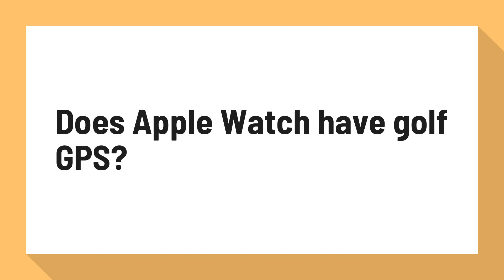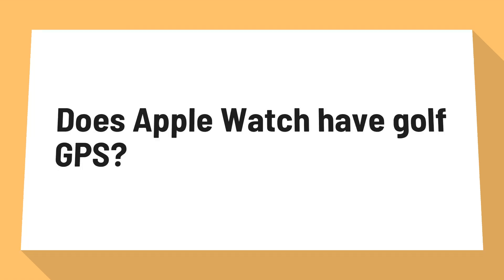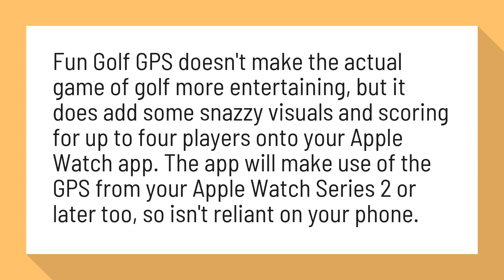Does Apple Watch have Golf GPS? Fun Golf GPS doesn't make the actual game of golf more entertaining, but it does add some snazzy visuals and scoring for up to 4 players onto your Apple Watch app. The app will make use of the GPS from your Apple Watch Series 2 or later, so isn't reliant on your phone.